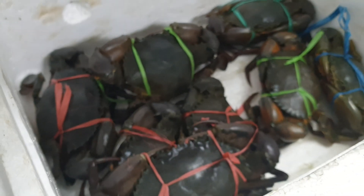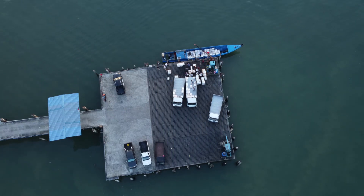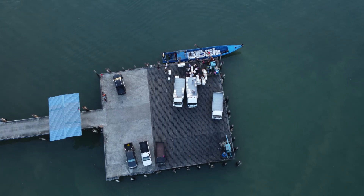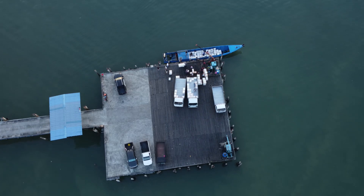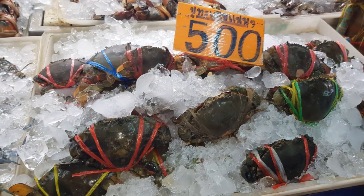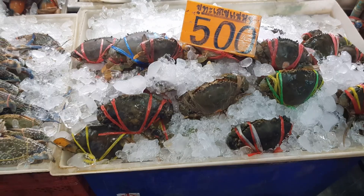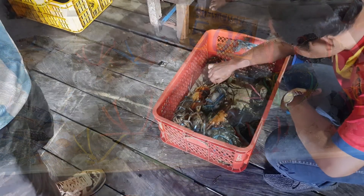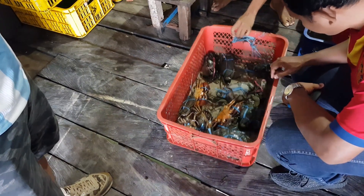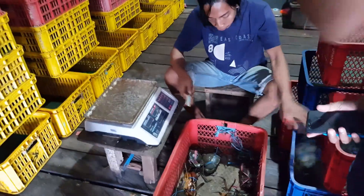This experiment may look simple, but the results are very important for real-world crab transport. When we ship live crabs over long distances, they're often placed in boxes or containers with cool water or ice packs to keep them calm. But if the temperature drops too low, especially under 16 degrees Celsius, the crab can go into shock and die. That means if you're delivering mud crabs to restaurants, markets, or even across state borders, temperature control is not just helpful — it's necessary.